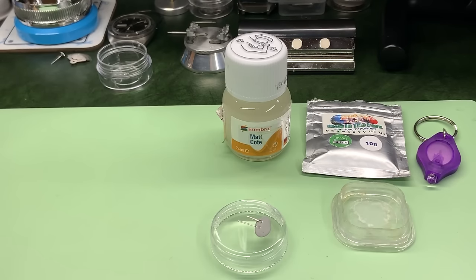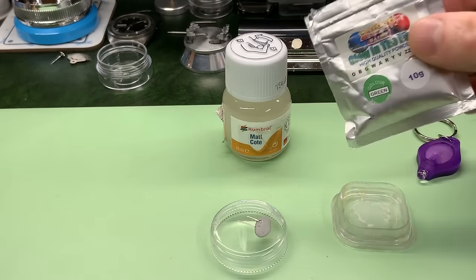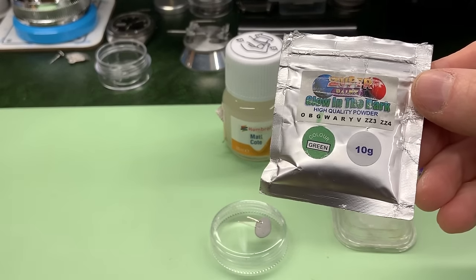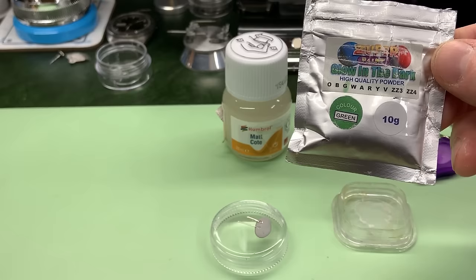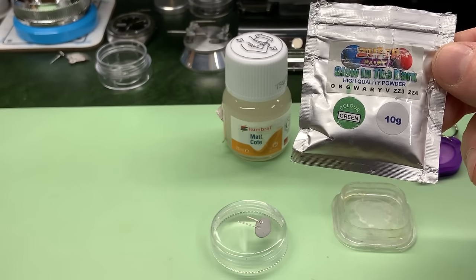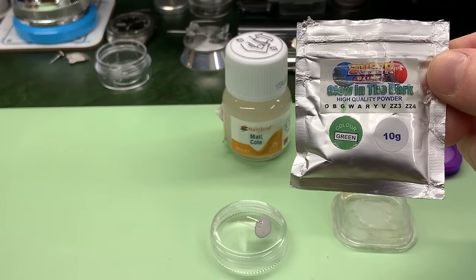I'm now ready to mix the loom, but before I do that I thought I'd better show you what I use. It's a cheaper alternative - it's not really designed for watches although it is the same type of stuff. So I use this powder here and I got this on eBay for not a lot of money. If in editing I can still find the seller, I will link it in the description below to this very item.